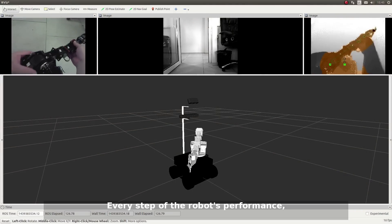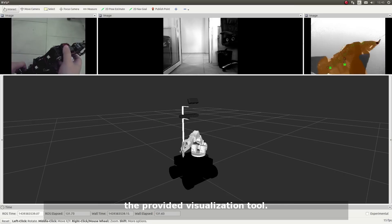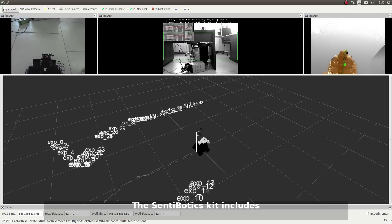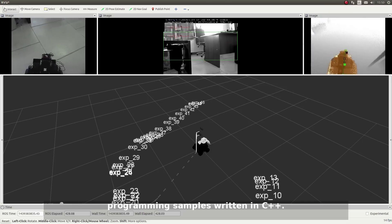Every step of the robot's performance and any actions that it makes in real time can be visualized using the provided visualization tool. The Centobotics Kit includes various tutorials as well as programming samples written in C++.